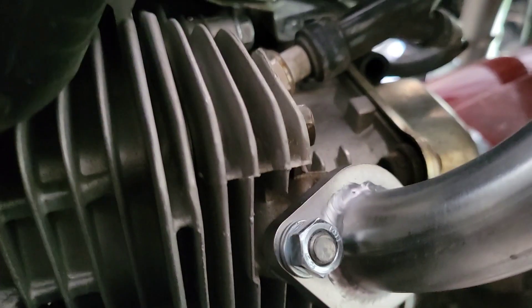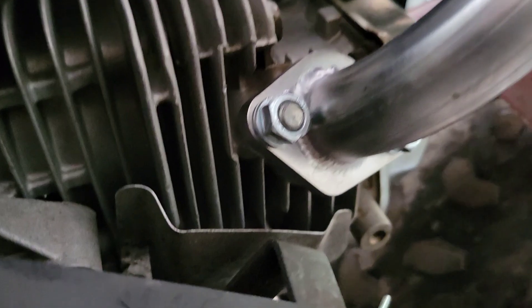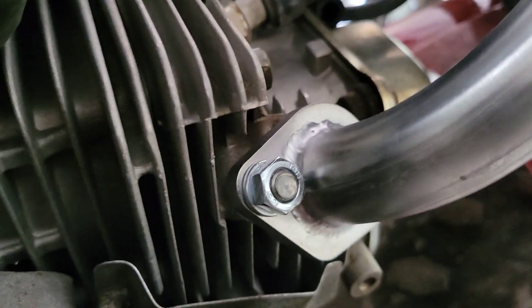I felt it coming out of the header a little bit, so I think I'm gonna have to double gasket it. I'll pick you guys up when I'm there.